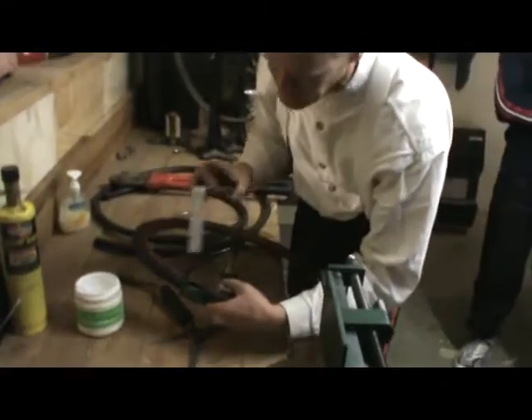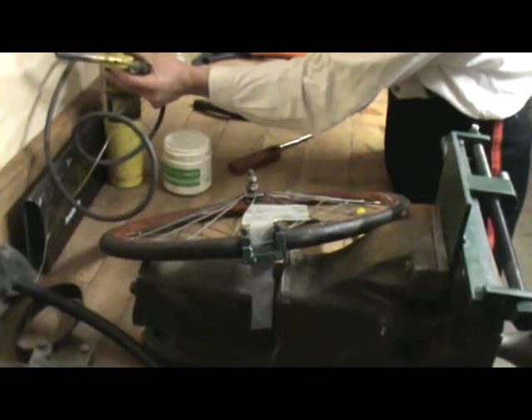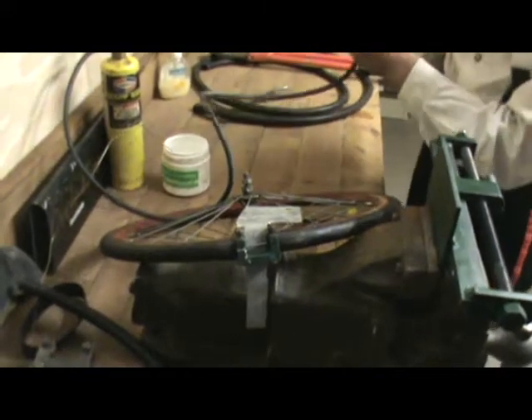We'll get it in here, just to protect the rim. What sort of wire is that? This is Easyplay. What sort of steel is it? Is that going on steel as well? It is, yes.